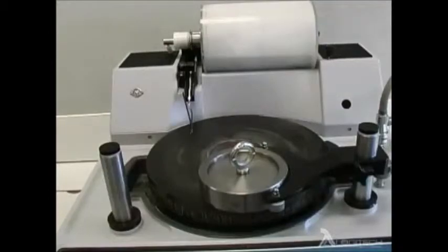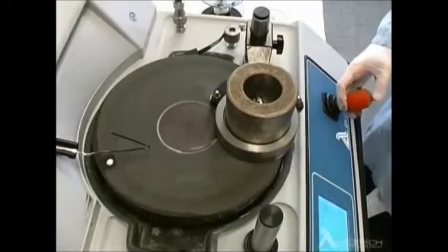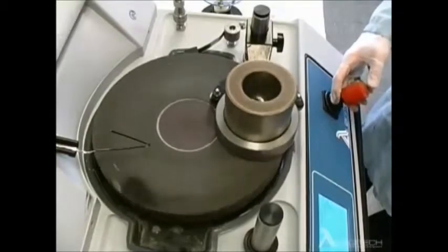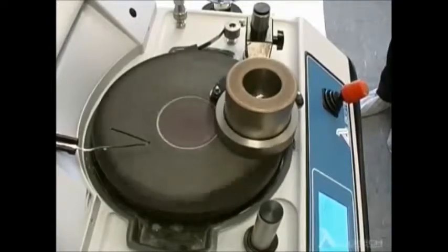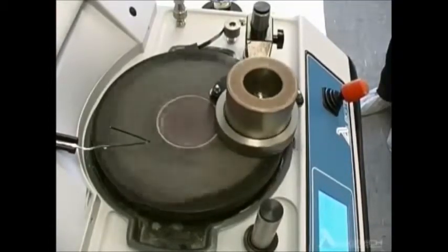The first step in using the PM5 system is to ensure the processing plate is the correct shape prior to lapping. This is done by placing a weight on top of a grooved test block and running it for a short duration prior to processing. This allows for materials being processed to be shaped convex, concave, or flat depending on the customer requirements.